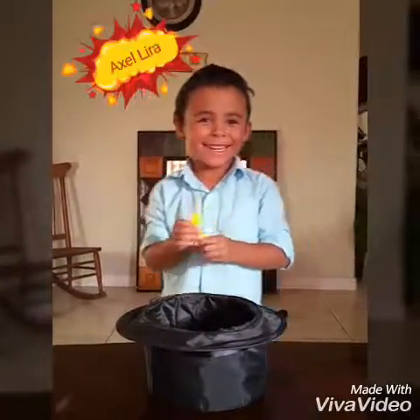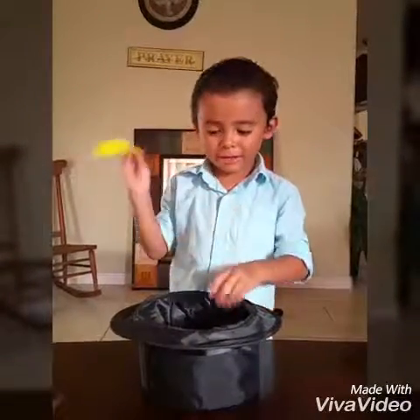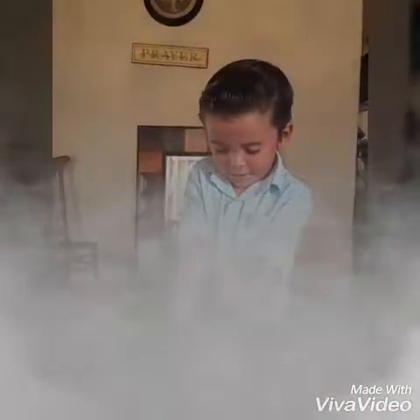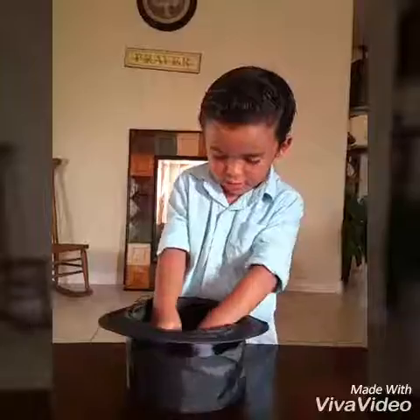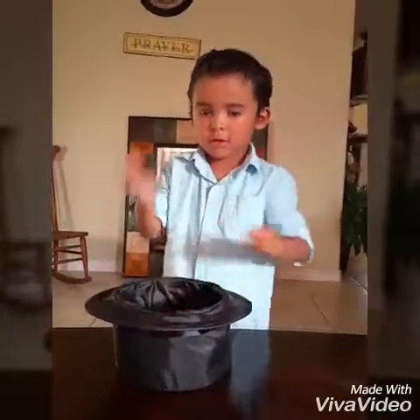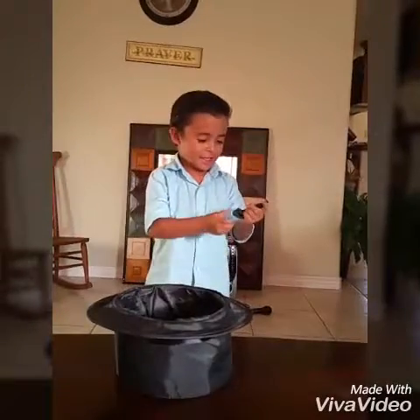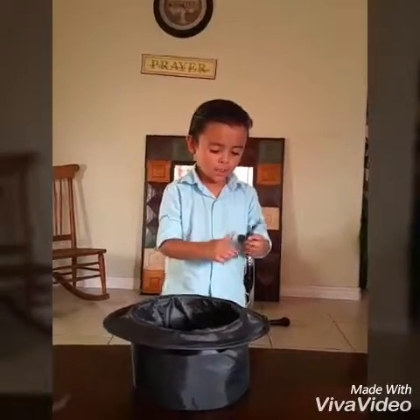Hi, my name is Axel Alia and I'm going to do magic with my hat. Green magic. It's like a green balloon.